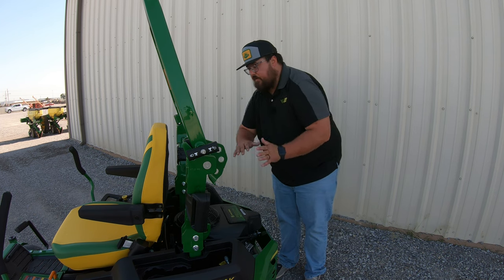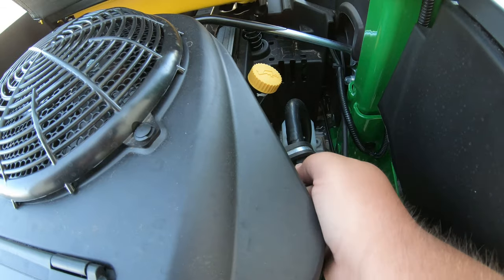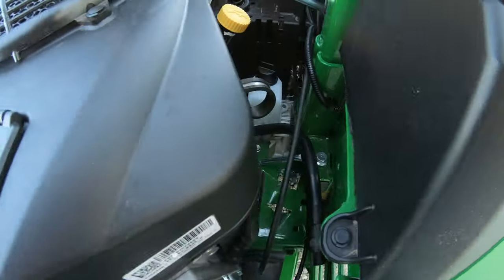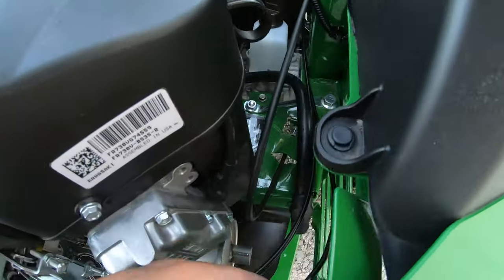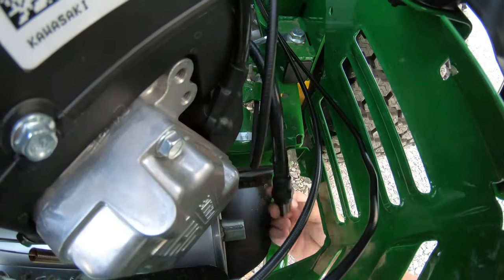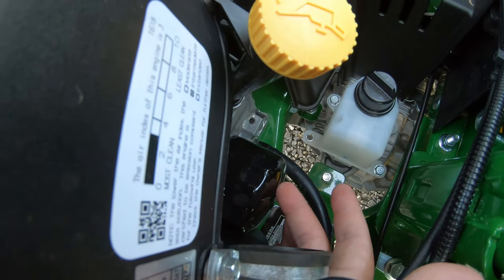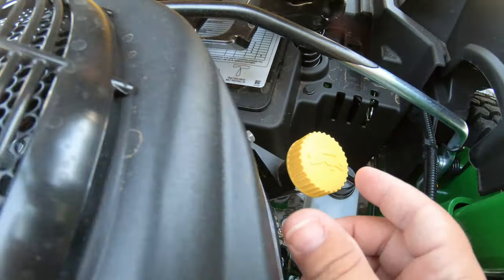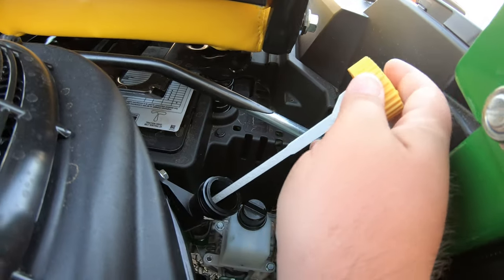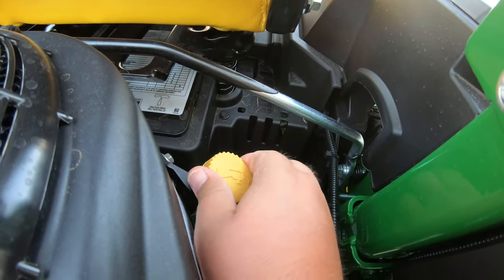Our oil system is all going to be over here on the right-hand side of the engine. First thing you're going to see is this hose with a hand-twisting end — this is going to be your oil drain hose. You can simply pop that out, move it to the outside of the machine, twist that cap off, and dump that oil. Then right back behind that is going to be your oil filter, and right up top here is going to be our oil fill and dipstick. It's going to have this yellow cap — we simply twist that off, raise it out, and you can see that is your dipstick and also your oil fill.